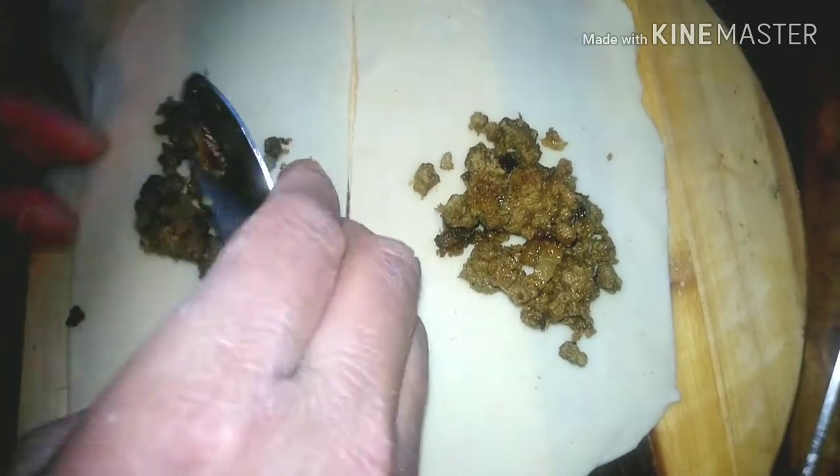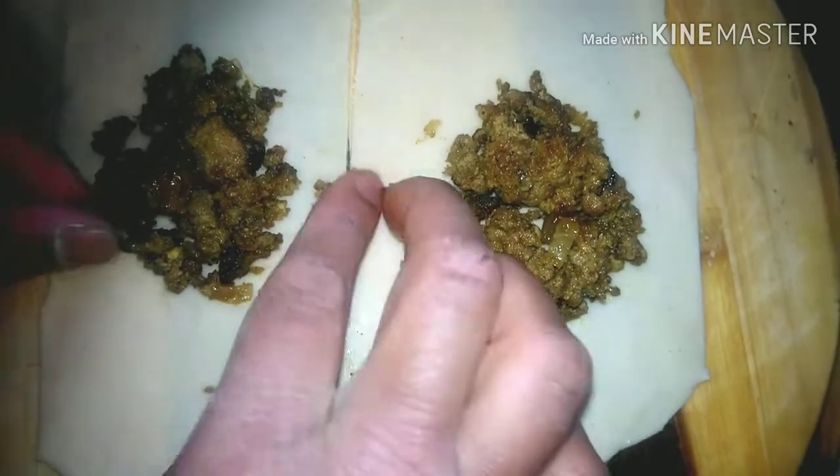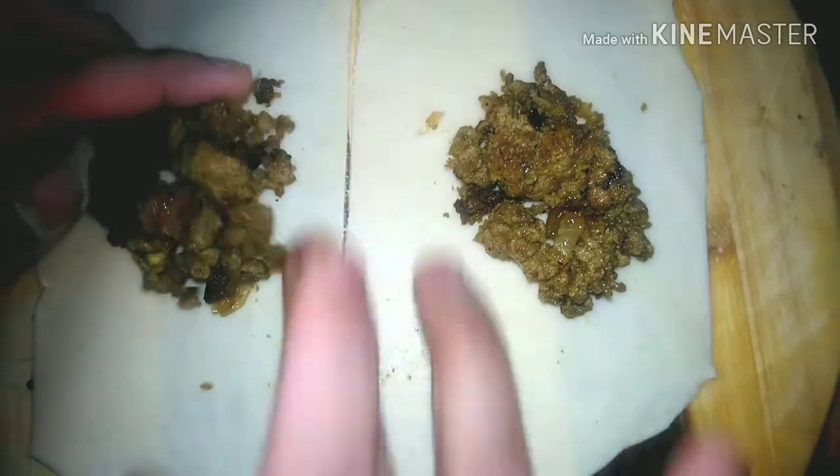I will put the full measurements in the description box — how much flour and what other things are needed. It is very simple and easy to do. It is also great to have children helping in the kitchen.